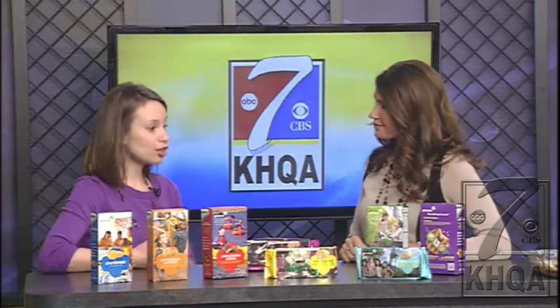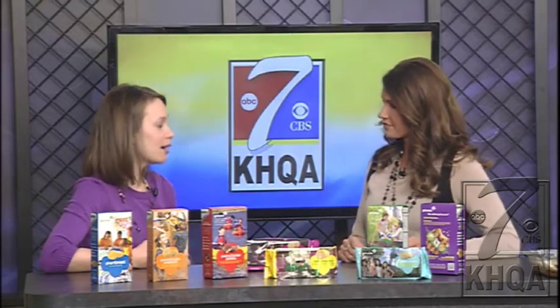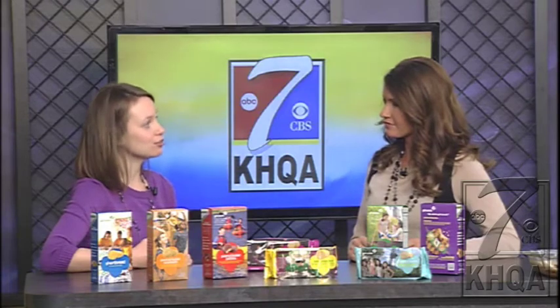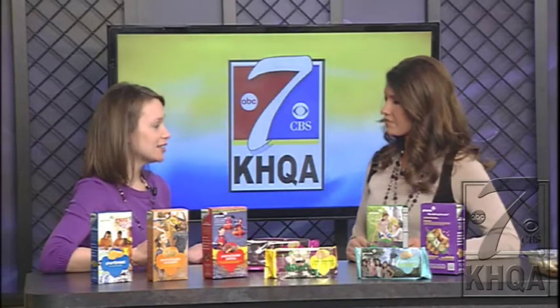It is Girl Scout cookie time. How can people get their hands on these cookies? Girl Scouts are taking pre-orders right now. If you know a local Girl Scout, contact her and she can take your order. Cookies come in beginning February 7th and will be sold until March 14th — girls will be going door to door with cookies in hand. If you don't know a Girl Scout, you can call the office at 217-222-1030 and they will connect you with a local Girl Scout.